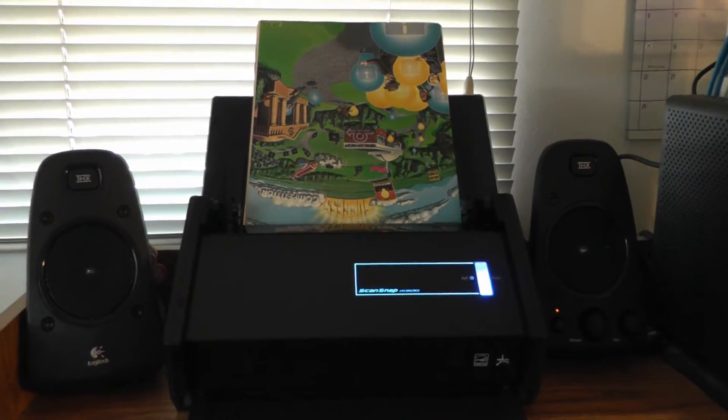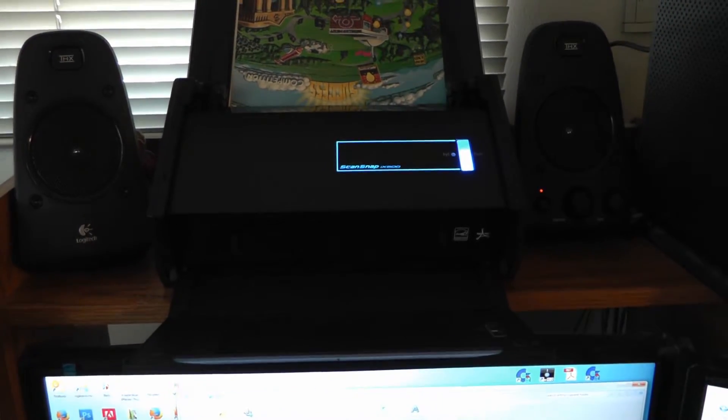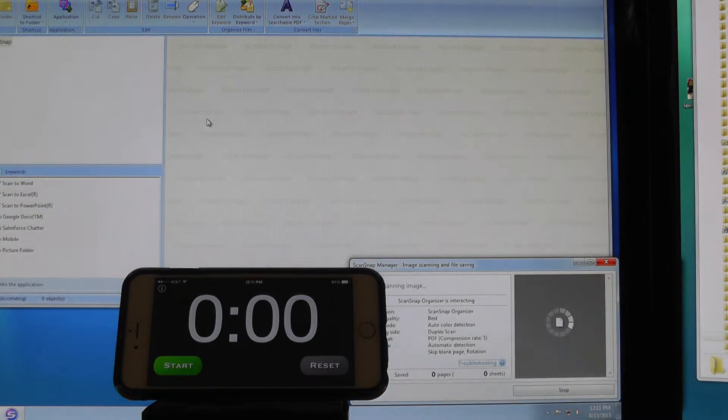For this video, we're going to scan in 50 pages of a magazine and time it. The scanner is plugged into a USB 2 port right now and we'll see how long this takes. Just hit scan.